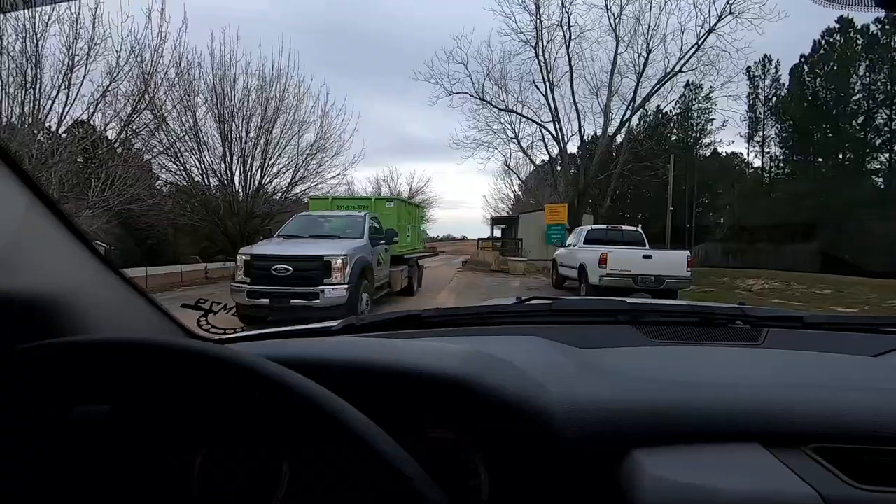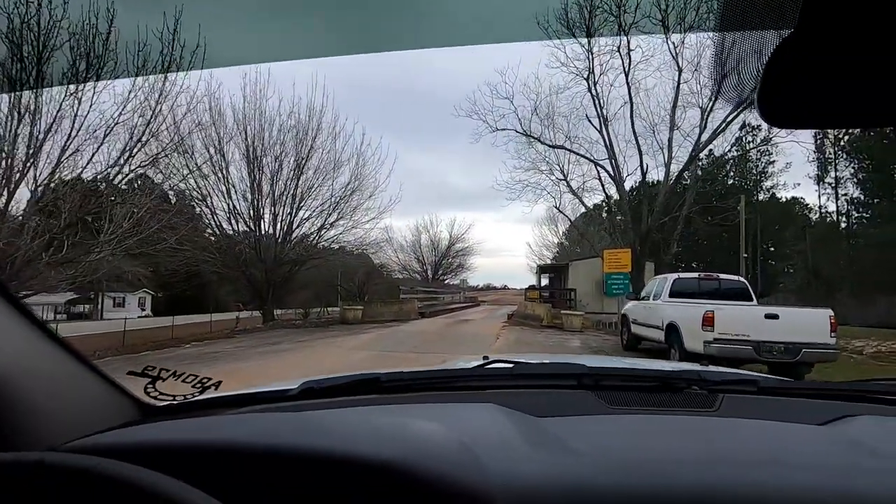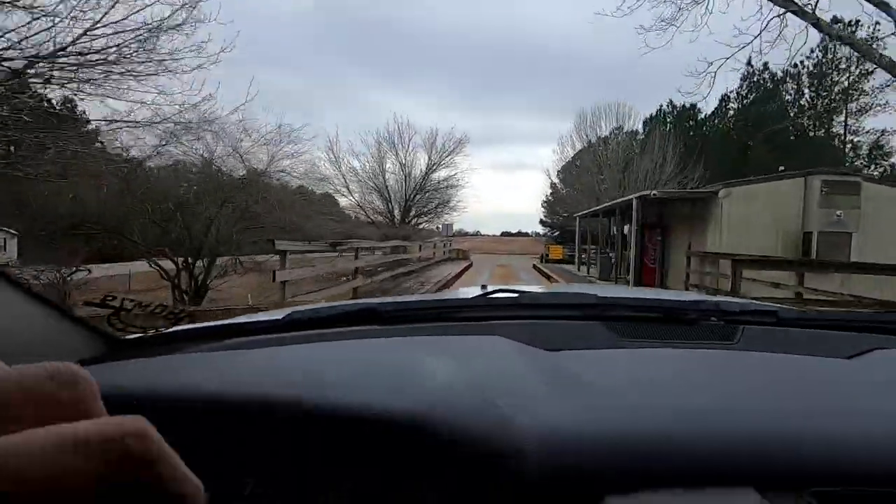I'm taking Abby on her very first landfill experience. She's super excited — she's never been to a landfill before and has no idea how much fun it can be to haul away trash. We're in her neck of the woods, helping her clean out the house — we've got a trailer load of old furniture and old stuff to get rid of. I've never been to this particular landfill before either. We're about to drive up on the scales.